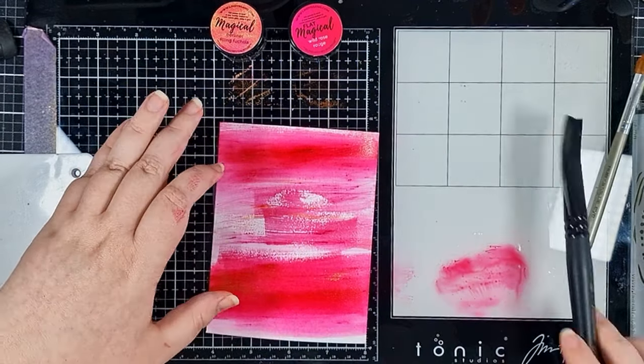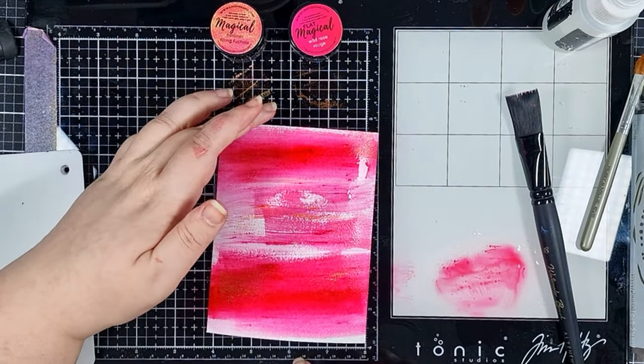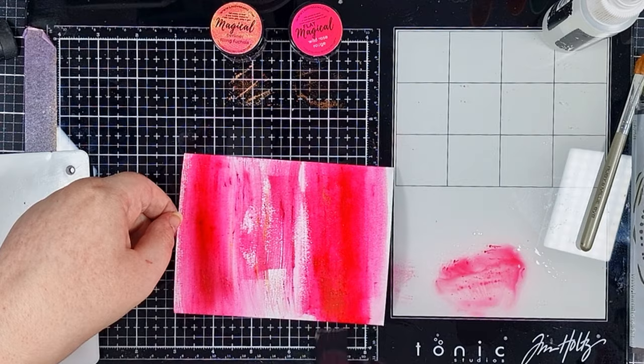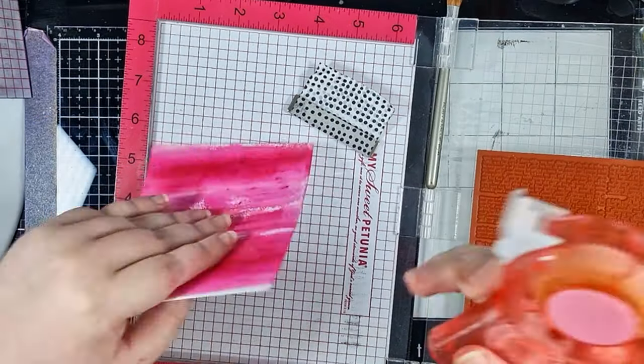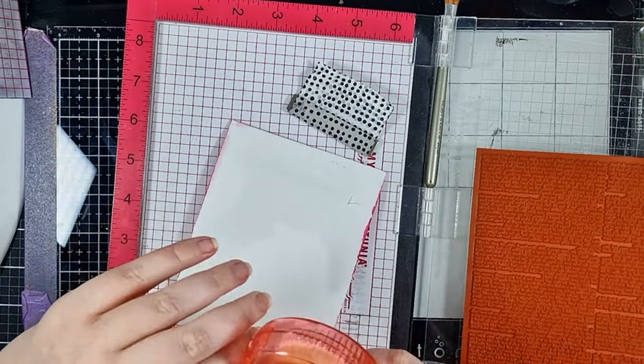It is not the ideal method but it works, and it's the most accessible way for me to do this kind of water technique without needing anyone else's help. You can make a smooth color wash if that's what you're after, but I was going for a little more texture and I really like the variation in color. I'll set that aside to dry fully.